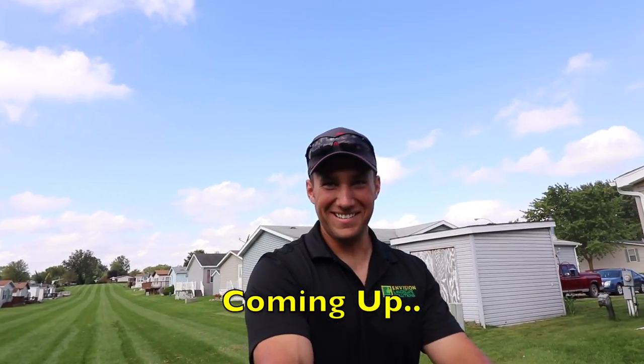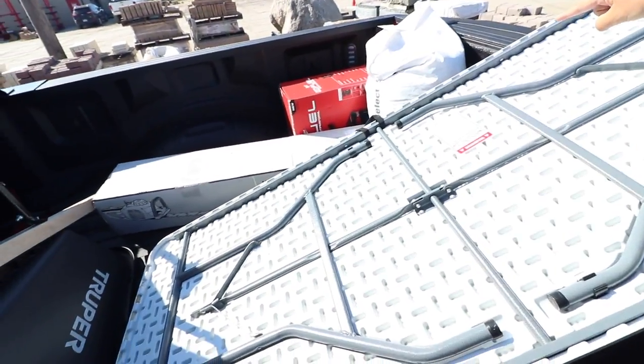Another day, another opportunity to make some money. We're doing aerations today. I'm going to be showing you guys a ton of video and actually show you how to use the stand-on aerator. But before we do, I'm over at Angelo's site, one landscaping supply, had to pick up some grass seed right there.